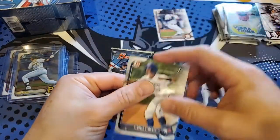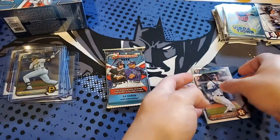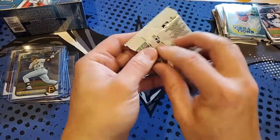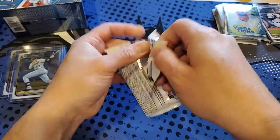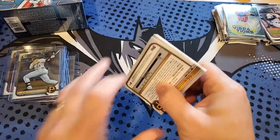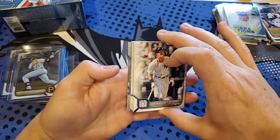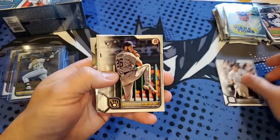One pack to go in the first blaster and we haven't gotten any color yet — hoping for some numbered stuff, maybe a refractor. Last pack mojo for this first blaster. We've got plenty of Chrome first Bowmans so that's good. We got a sparkle one — some shimmer there — Aaron Judge, Aaron Ashby.